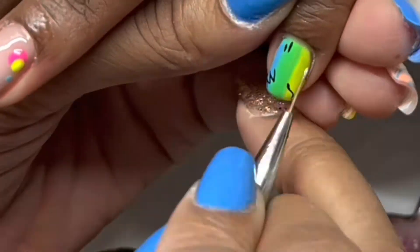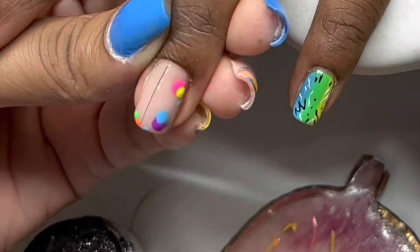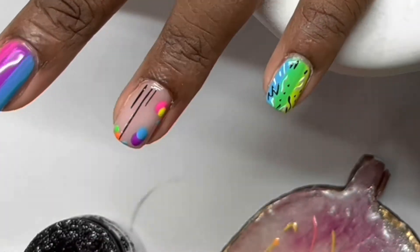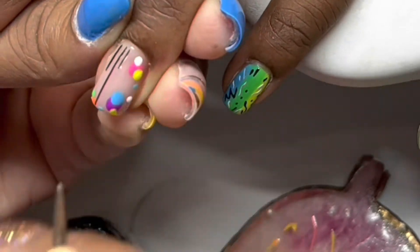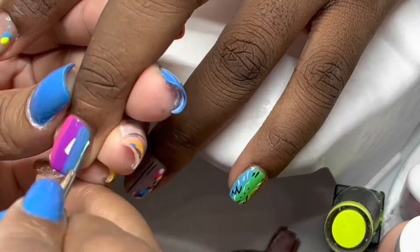Then I'll go in and do a little doodling on top of the multicolored nails. The black and white gel paint came from my Young Nails gel paint kit — the colors are Color Fizz and Overdrive.